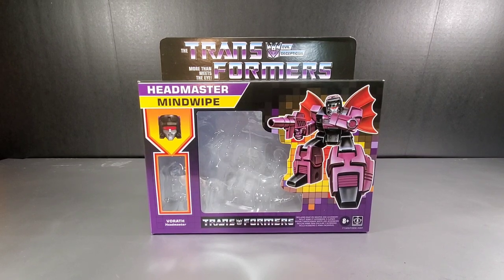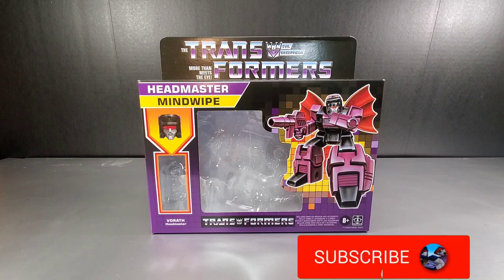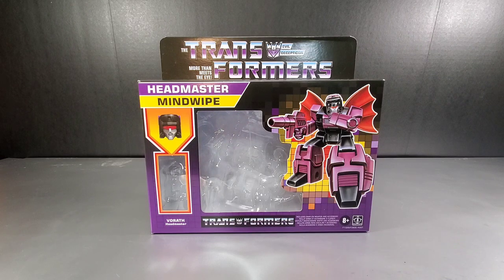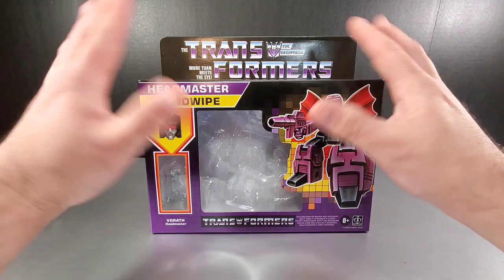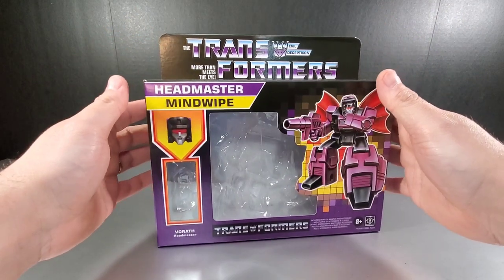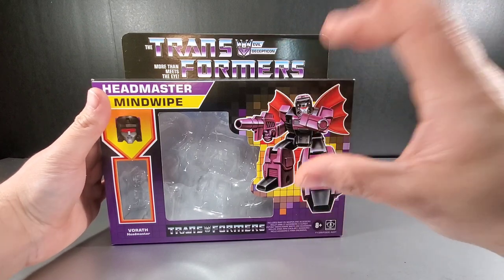Hey everyone, Soundwave here for the Transformers review. We're going to take a look at the Walmart exclusive re-releases, or reissues, of Titans Returns figures. We have headmaster Mind Wipe, done more in the Transformers Legends style from Takara, which more mimics the cartoon. Here is his box, done in the G1 retro box style, with the box art changed to mimic the actual toy inside.